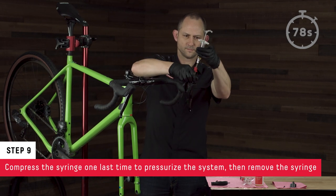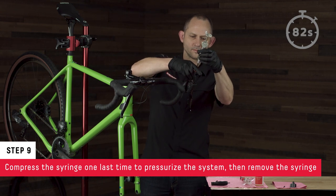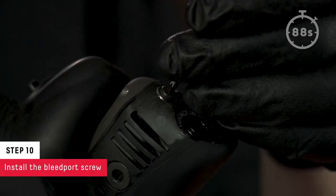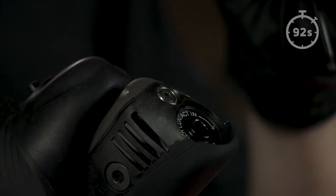Then remove the syringe. Finally, install the bleed port screw. Stop the clock.